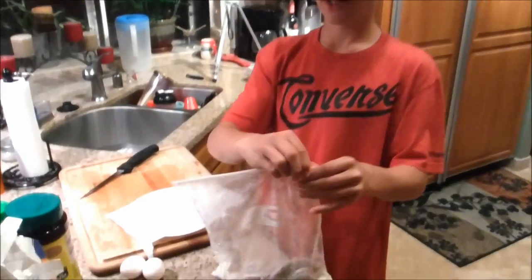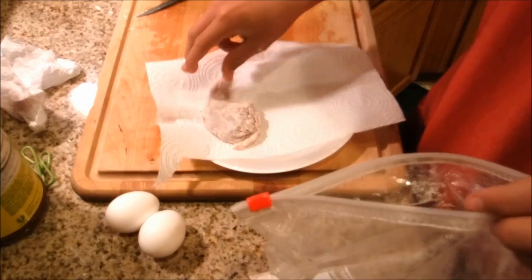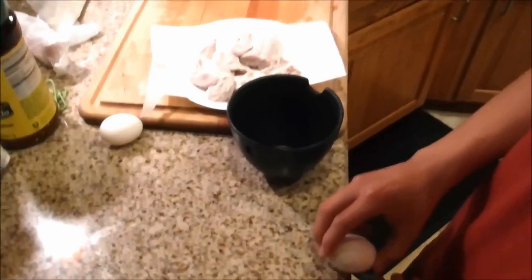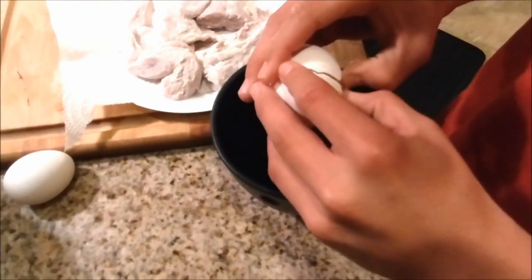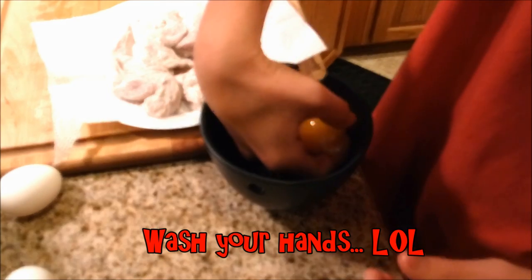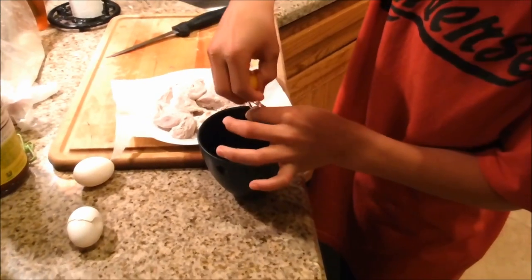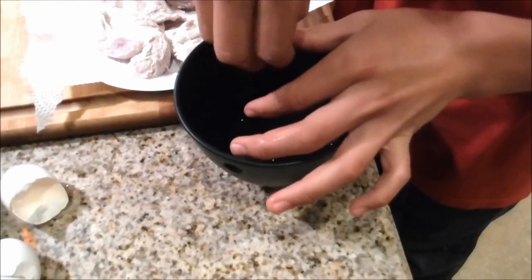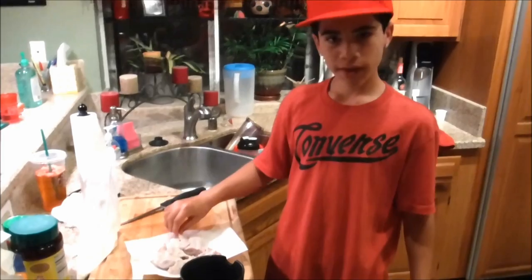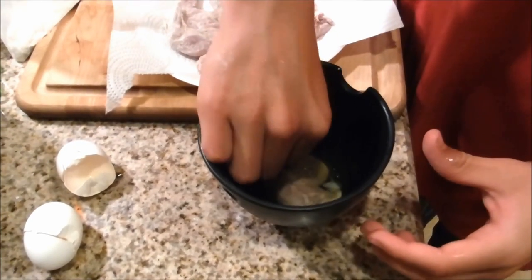Once you shake them up and they're all full of powder, take them out and put them on a clean plate. Next, crack two eggs in a bowl. The thing is you don't want the yolk — when you crack the egg in there, you're going to grab the yolk and separate it. I just use my hands. Now take your rabbit that's already covered in seasoning, get your eggs, and dip it, making sure it's covered.